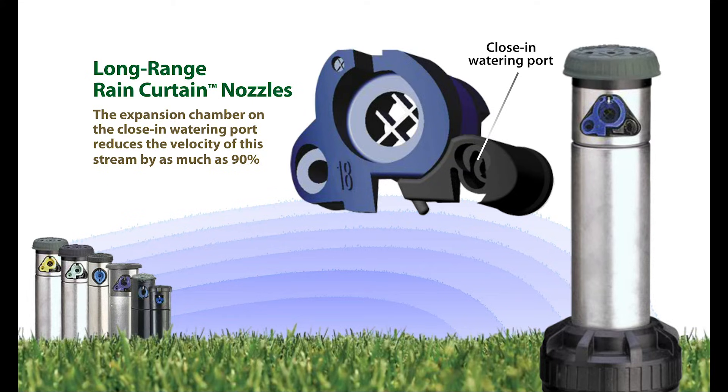The close-in water flowing out of the bottom of this port is distributed gently, even though the rotor is operating at a relatively high flow and pressure.